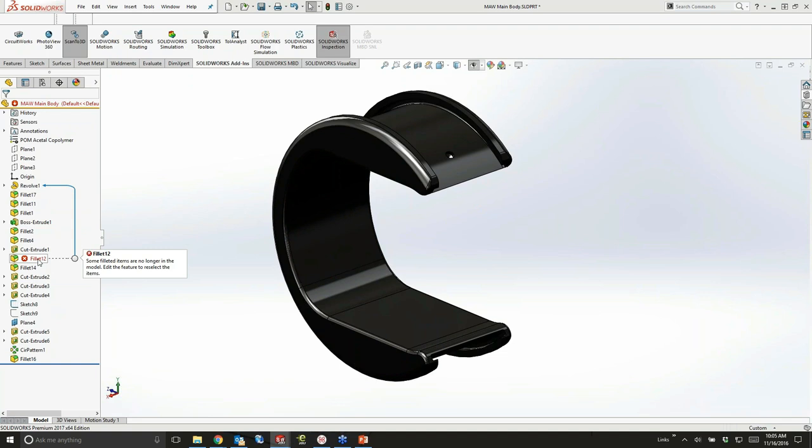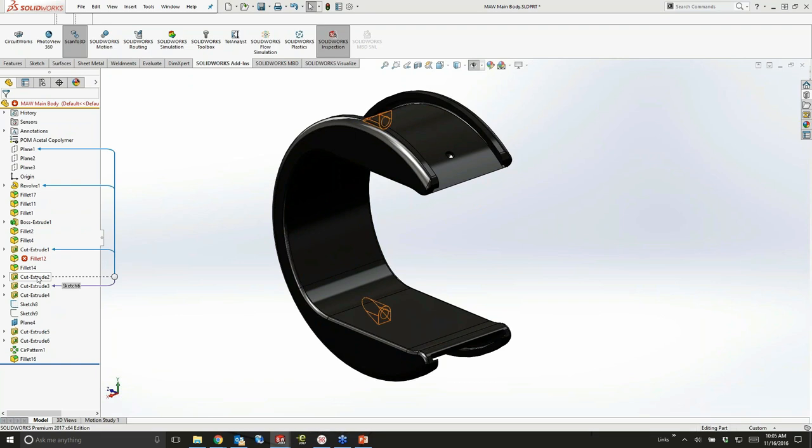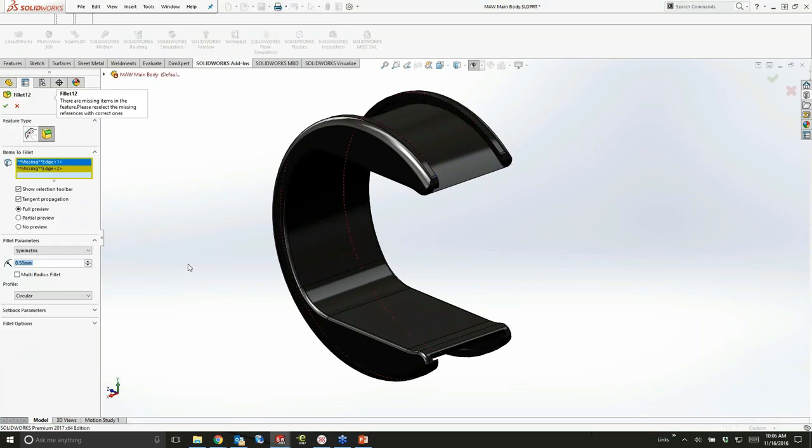As you make these changes, you can see the parent-child relationships are now displayed this year in a slightly different format. It's a lot cleaner — it doesn't look like the fireworks display like it did last time. It does a really nice job of keeping it clean, showing you where you are in the feature tree and what parent-child relations you have. For this fillet, it looks like we're missing some features, so I'll go ahead and edit that feature and reselect these edges.